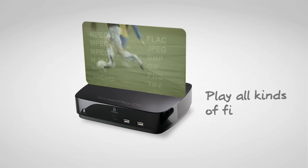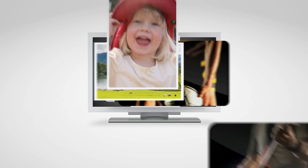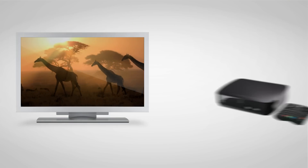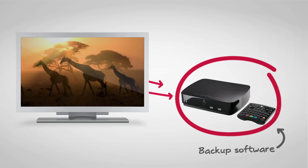iOmega Screenplay DX supports the latest audio and video formats. It lets you stream content to any TV or computer in your house thanks to DLNA certification. Screenplay DX even includes iOmega Protection Suite to keep your digital world backed up and safe from viruses.